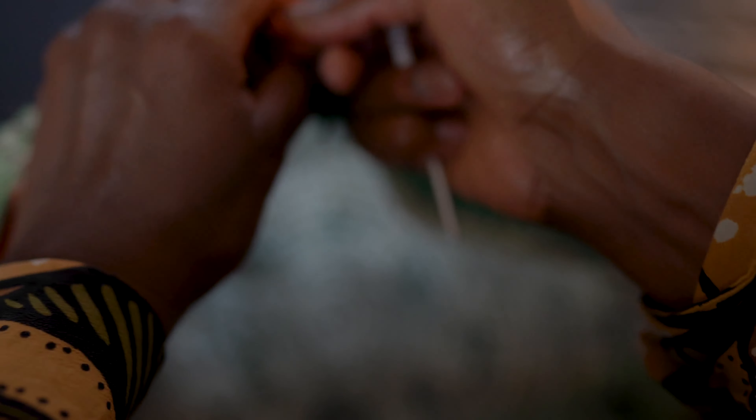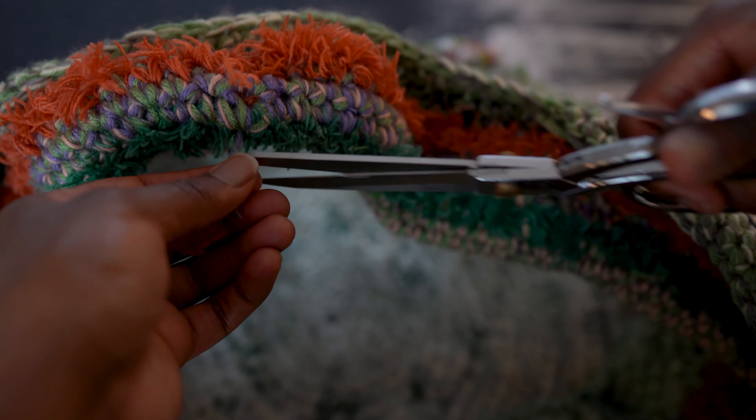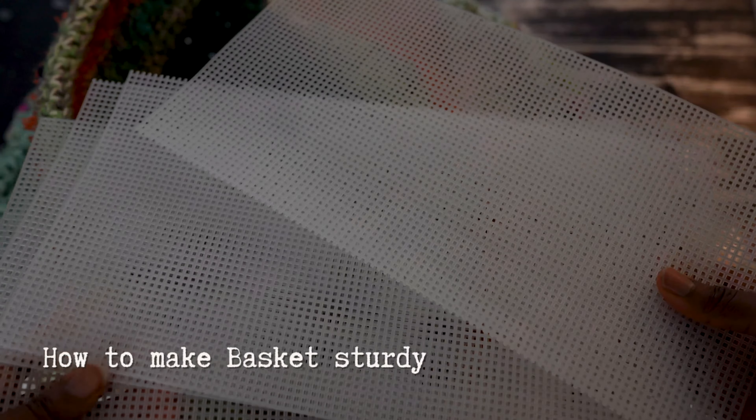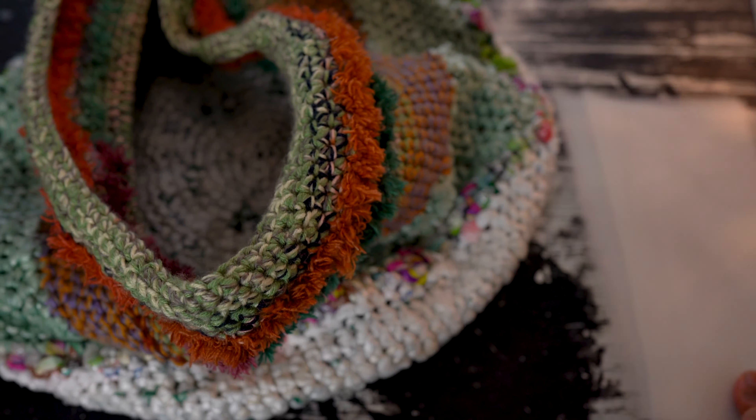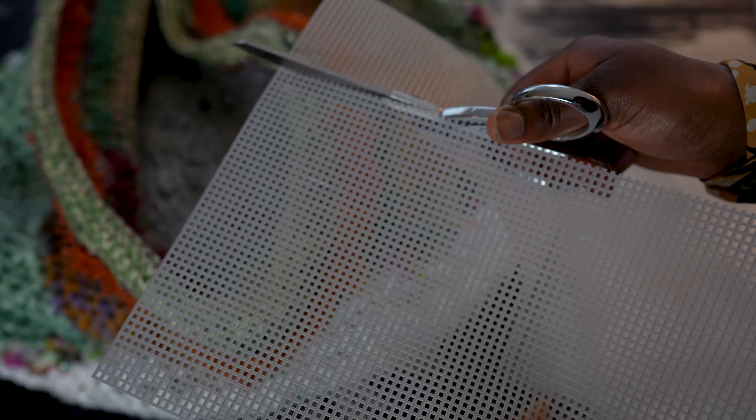I loved my basket, but the plastics I used were very flimsy and the basket was just not holding its shape. So I'll show you a little trick on how to make it sturdier. I used some plastic canvas, but you can also use cardboard or thick cardstock or whatever you may have on hand. I trimmed it to be half of the basket project height. Trim your canvas sheets and then simply tuck them into the base of your basket.